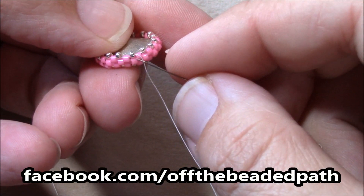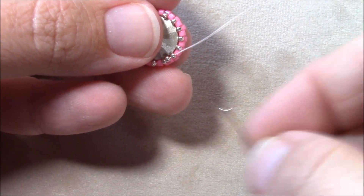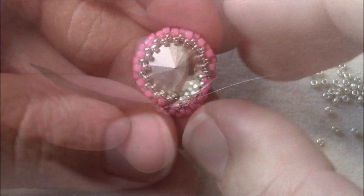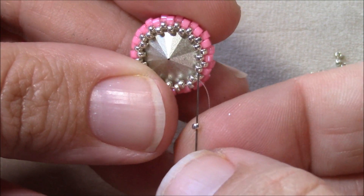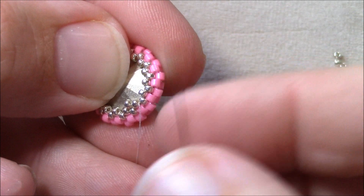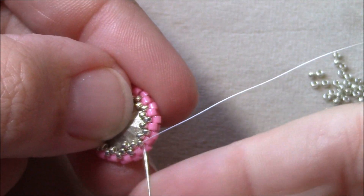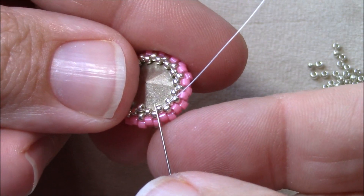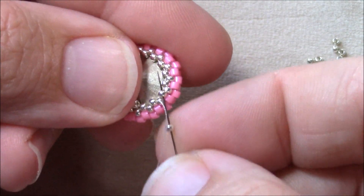I've stepped up through my first 15 that I added in this round and now I'm going to work another round of 15s, just picking up a 15 and going through the next 15 all the way around. When you get back to the beginning, step up through the first 15 you added. Now you're ready to add a decrease row — pick up one 15 and go through the next 15 sticking up, then without adding anything go through the lower 15 and upper 15, essentially skipping one space where you'd normally put a 15.